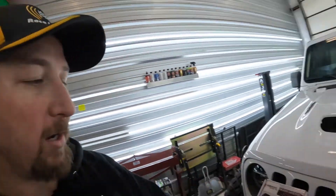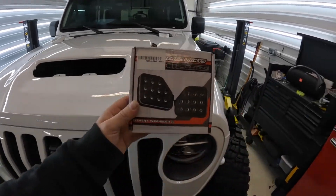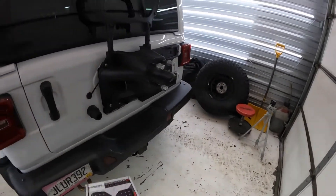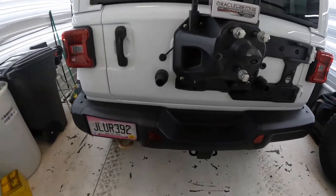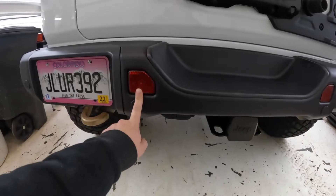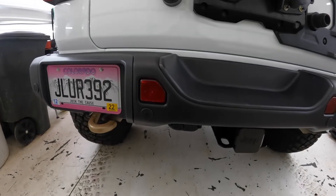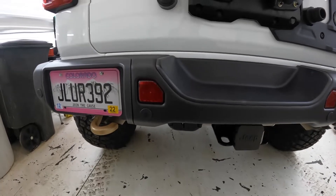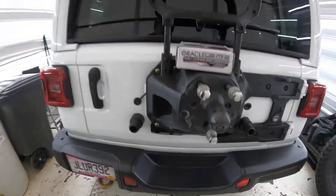Today we're going to be installing the Oracle reverse lights on the back of the 392. I did something similar on the Gladiator, but these lights are going to replace the reflectors in the rear bumper. They'll be tied into the reverse switch system so that when you actually put the vehicle in reverse, they will light up and give additional light out the back. So let's get started.